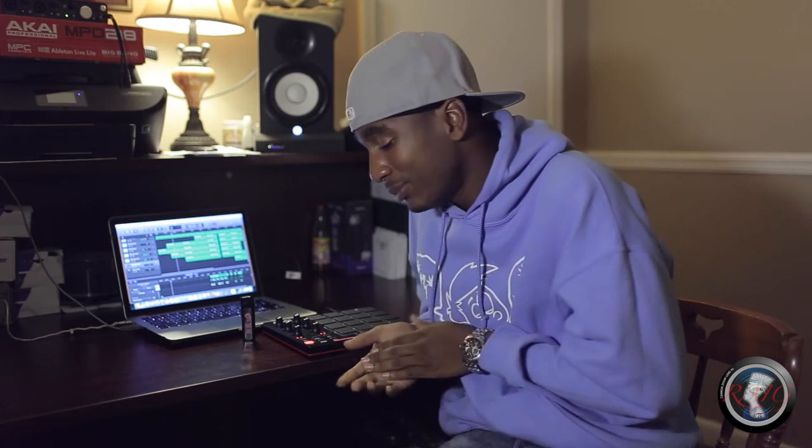This is the beat that I made on the Akai MPD 218. Shout out to 'Real As It Gets' for giving me the opportunity to use the equipment. Shout out Becker Gang, you know what I'm talking about. Shout out Birmingham out the dome, man.